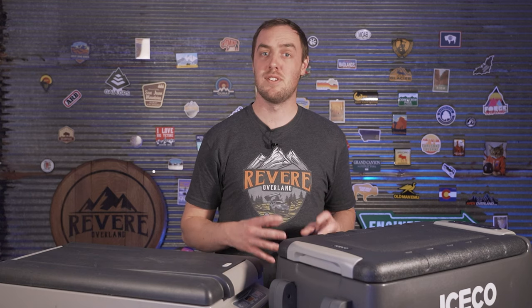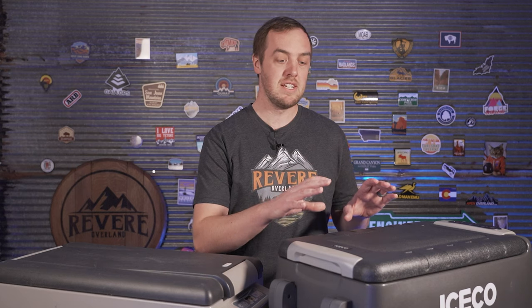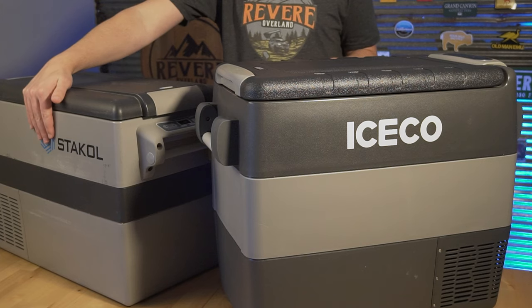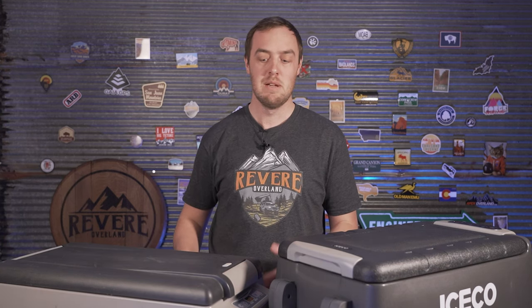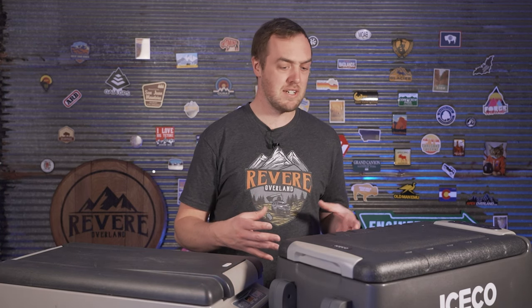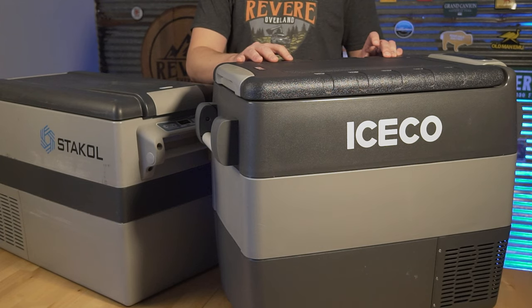In both tests the Iceco really surprised me at how well it did. I was expecting it to do a little better given the better insulation and name-brand compressor, but I was not expecting it to double the runtime or use half the power. Based on the first test's cooling efficiency results being roughly equal, I think the main reason is the insulation difference — the Castaway is cold to the touch and clearly using a lot more power to overcome that. I also think there's a compressor difference: while running, the Castaway used about 45 watts (3.4 amps on the Jackery's 13.2-volt output) versus around 30 watts for the Iceco.